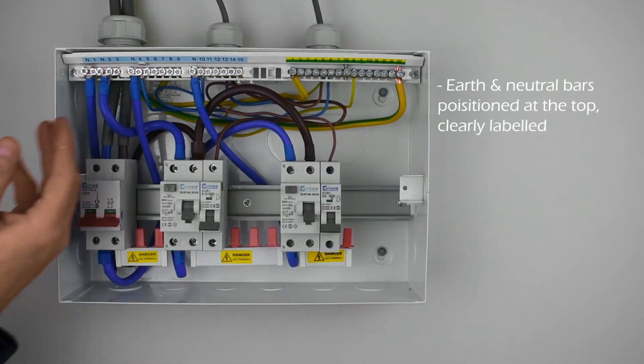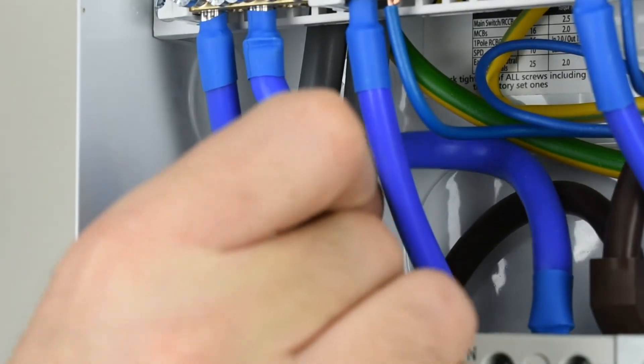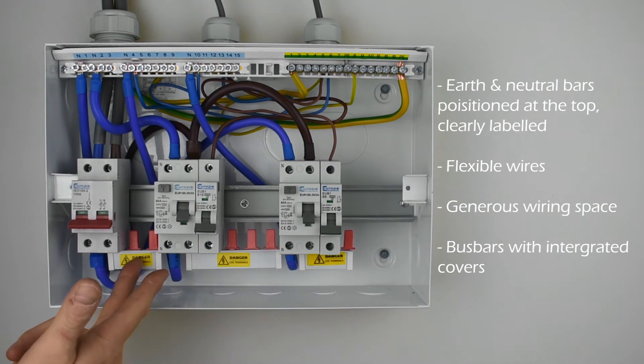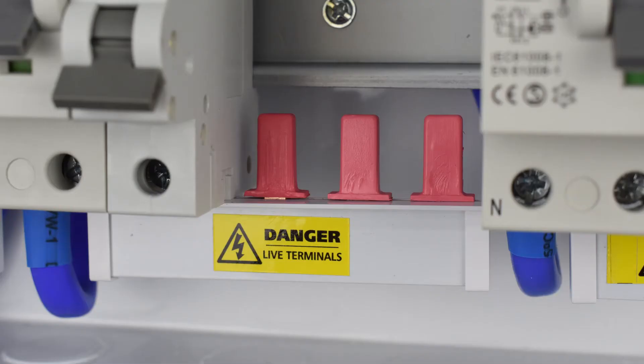Clearly labelled earth and neutral bars are positioned at the top of the consumer unit, providing maximum wiring space, and highly flexible cables aid installation. An encapsulated busbar provides the necessary finger protection, and busbar caps are provided to protect the freeways.